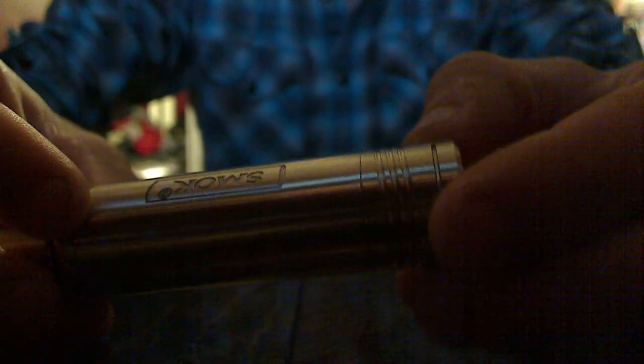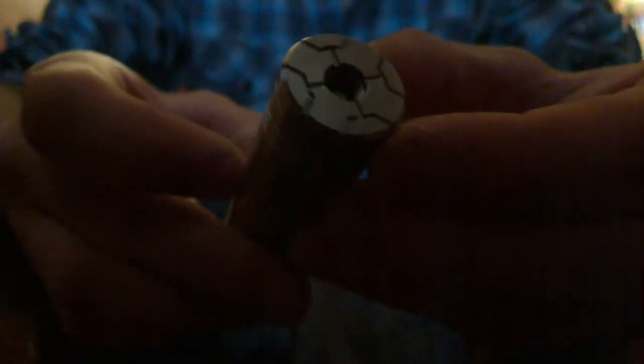Now we're going to get up close and personal and start taking this thing apart. This is the actual mod itself. Got your nice little engraving — 'Smoke' — right there. Got some nice air channels if you're rocking a pro tank, too. Something along those lines, got plenty of airflow. Little spider on the bottom of it. This is the version 3, I believe. Some of the versions do not have the spider on the bottom or the engraving. Right here you can see it says Magneto 1939. This is a great mod. Listen to that. Look at those threads — so smooth.